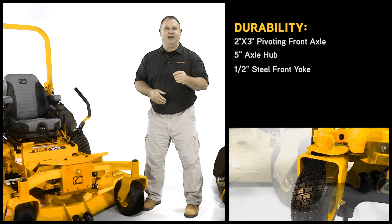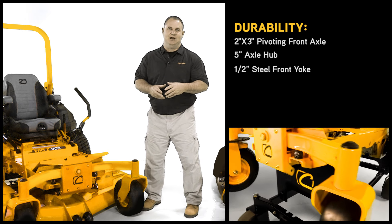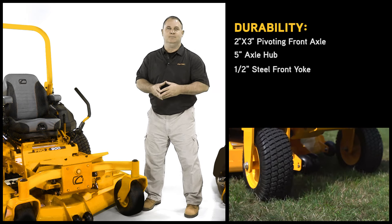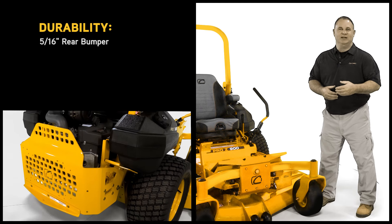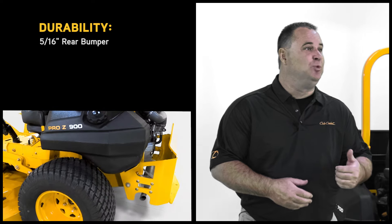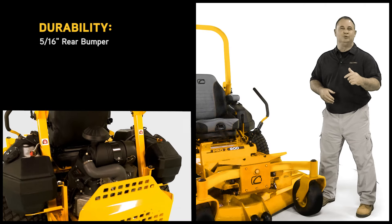A half-inch thick steel front yoke — this combination of front axle, hub, and yoke assembly is the best-in-class combination, absorbing the impact over the roughest terrain. We have a 5/16-inch thick rear bumper protecting the engine compartment, as well as the versatility to mount attachments directly into the pre-drilled mounting holes.